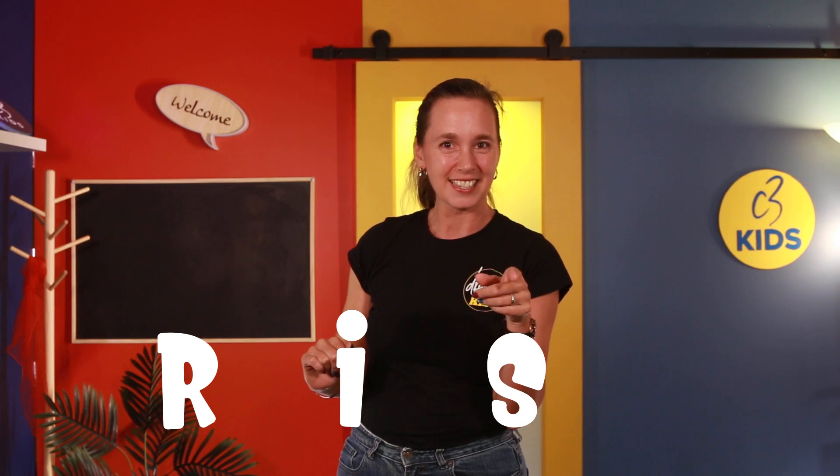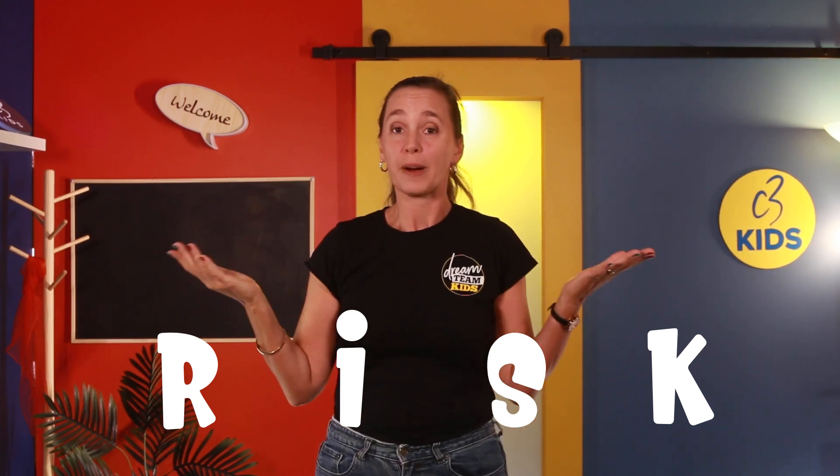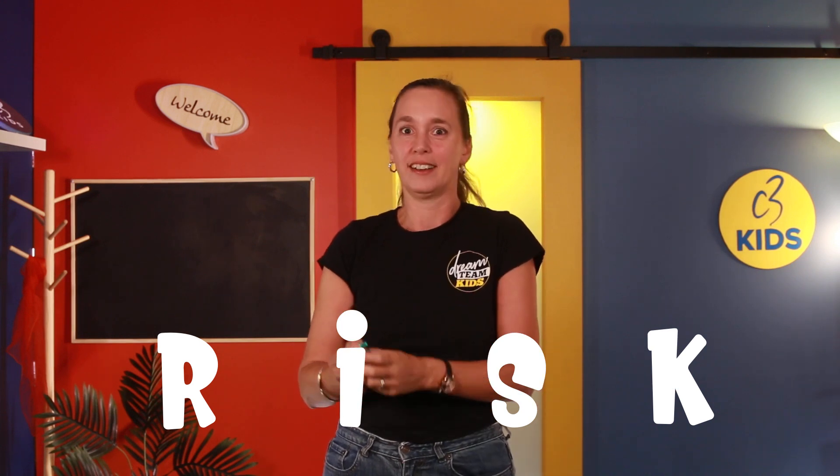That sounds to me like a kind of risky business. Tash is going to show you how faith is spelt — are you ready? How do we spell faith? R-I-S-K! Hang on — I thought faith started with an F! But often the way of faith and the adventure God takes us on involves risk, and it can be scary. Our heart — like mine when I was tightrope walking — might be pounding like crazy. But when God calls us to do something and says 'Will you dare to trust me?' and when we take that step, amazing things can happen.